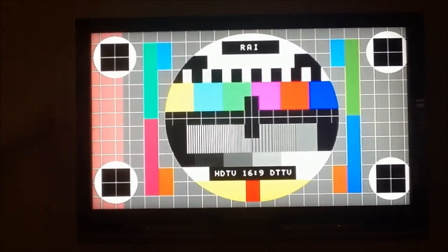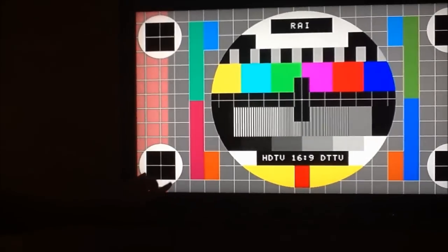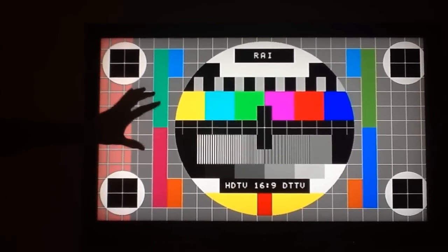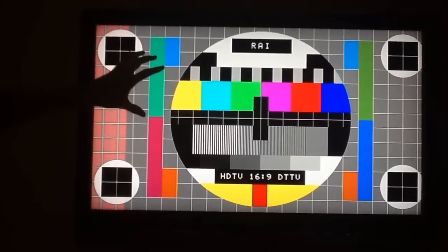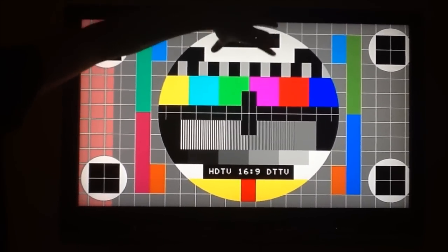Alright, so as you can see we've sprayed this but the color is still there, so chances are the issue with this LCD is not the tabs on the sides. There's one other component on the TV that we'll have to address, which is called the T-Con, and that's actually located inside the television somewhere in the middle here.